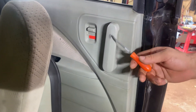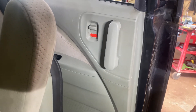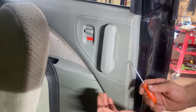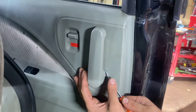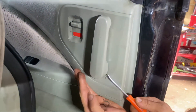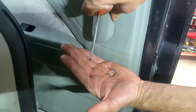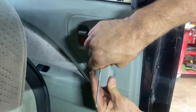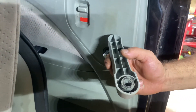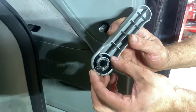First we want to take off this handle over here. The way these go on is there's a clip on the back of it you can't see. What you want to do is get a pick, hold your hand underneath here, and try on that clip in the back of it until it falls off. This guy just pulls out. What happens is that clip goes all the way through here, and when you take this out you want to put that clip back in.